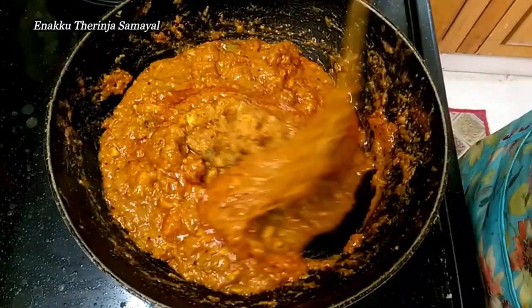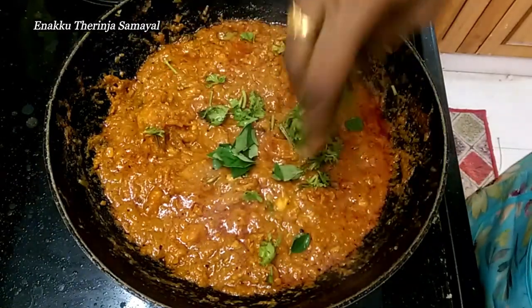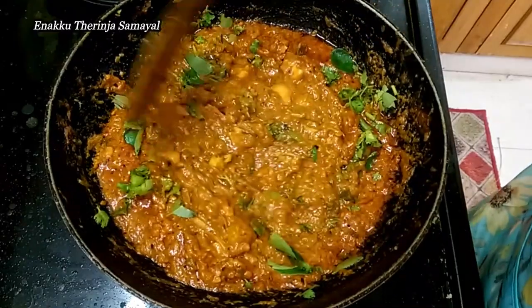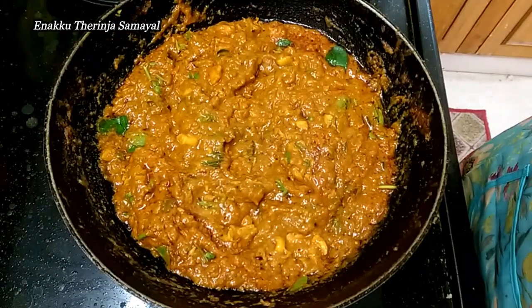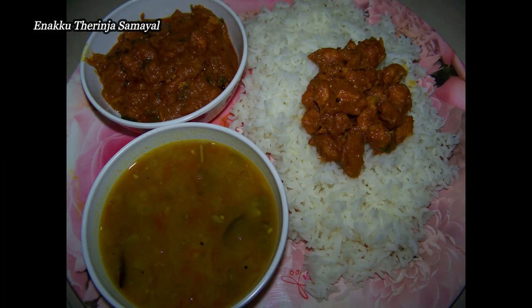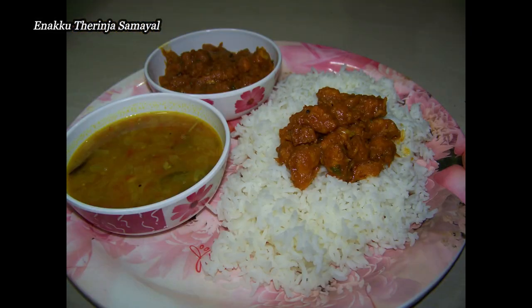I am going to eat rice and chapati, so I am going to mix it up. Just like that, try it up. This is a must-try recipe. We are ready to serve the chicken. If you want to serve the lunch, you will be able to try these two recipes together.